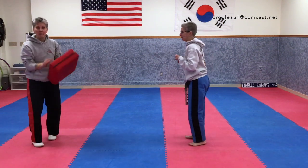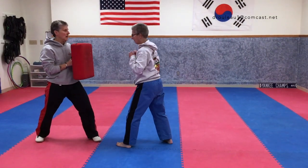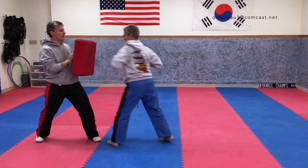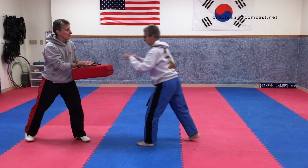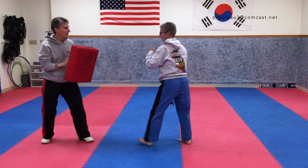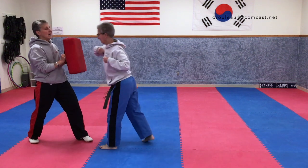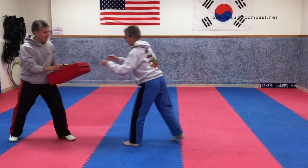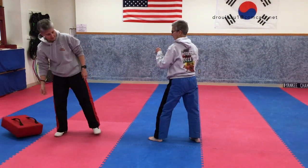Now let's try it on the pillow. We'll do it slow at first. Ready? One, two, three, four punches. Two elbows: one and two. Then tilt the pillow down — one knee, two knees. Back up a little for one kick and two kicks. Let's try it again: one, two, three, four. Elbow, elbow. Knee, knee. Front kick, front kick. Great job!